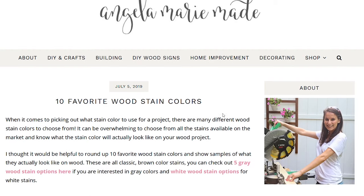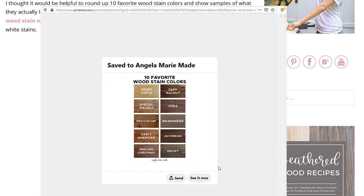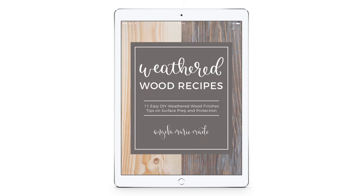I hope this roundup of 10 favorite wood stain colors has been helpful and helps with the stain-picking process for your next project. If you'd like a stain color chart of these 10 colors, I have one available on my website for easy pinning — you can pin it to Pinterest and save it for later. If you're interested in a weathered wood finish, I have a how-to video tutorial linked below, as well as an ebook on weathered wood finishes with 11 different tutorials and information on preparing and protecting your wood surface. Let me know if you have any questions or if there's a favorite stain color I didn't mention — I'd love to hear it. Thank you for watching and please subscribe for more DIY and decor videos.